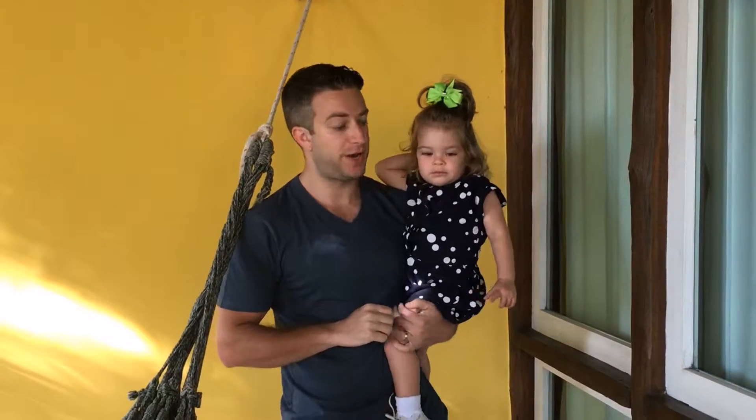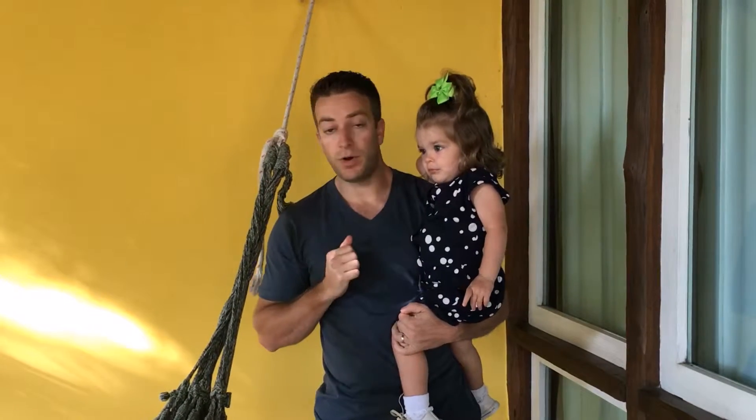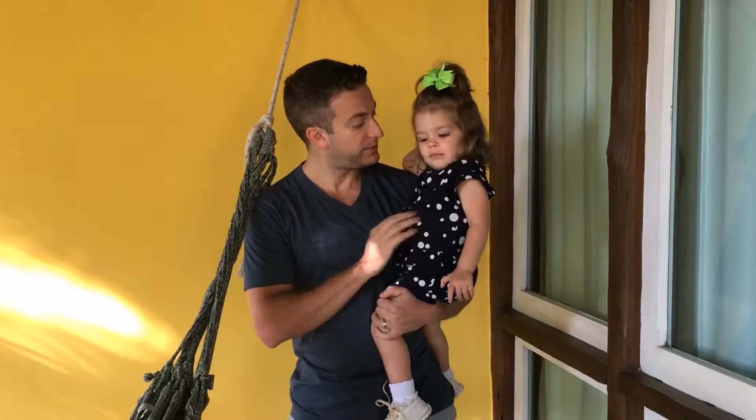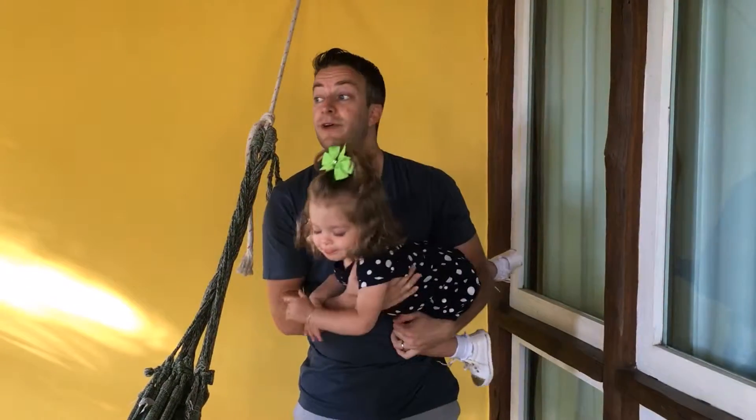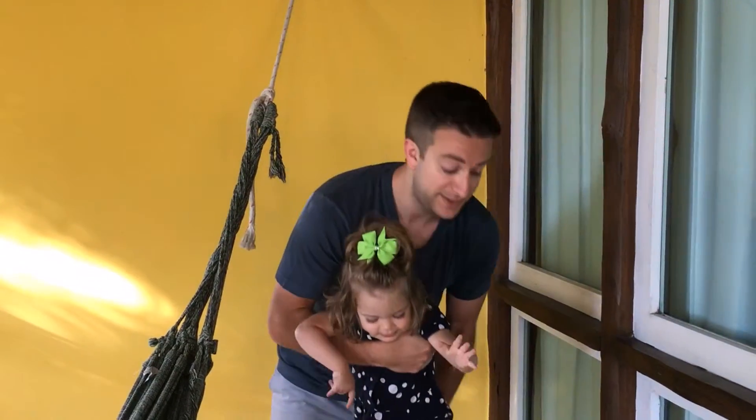This is a hotel review of the Pontal da Ferradura in Búzios, Rio de Janeiro, Brazil. The hotel is about a five-minute walk from Ferradura Beach, which is a great little beach — great for families, not a lot of waves, and the water is warm. It's a very basic hotel, but the balcony is nice, it's got a hammock, and right behind us is the pool.